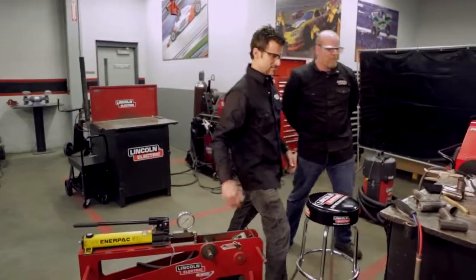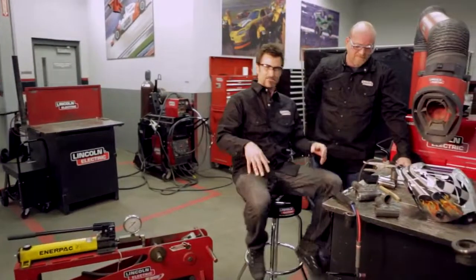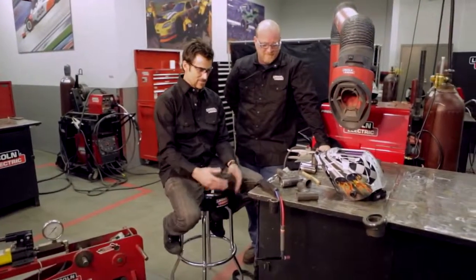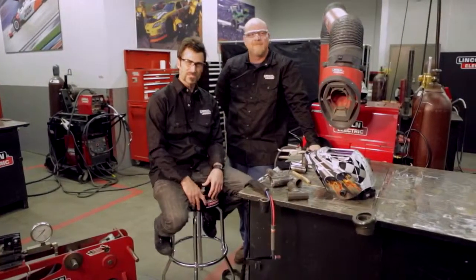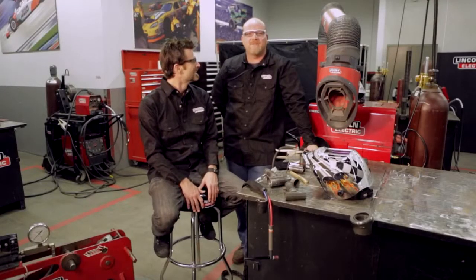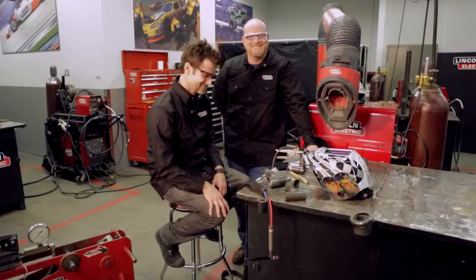Just to summarize: get out there, get yourself a TIG welder, and it's so much fun. When you're doing it, do some testing and try to keep your hands where they are. Be safe, keep your eyeballs intact. Get a vise and a hammer, put your safety glasses on, and start whacking. Thanks for watching.